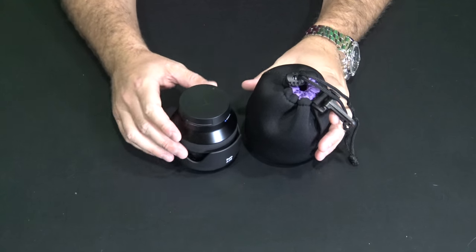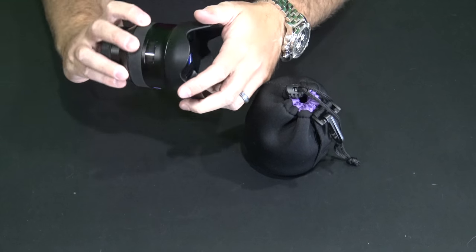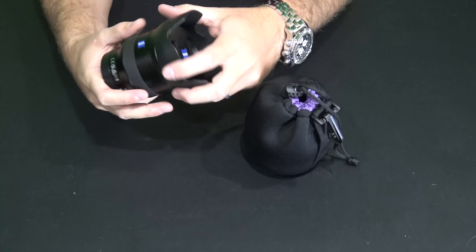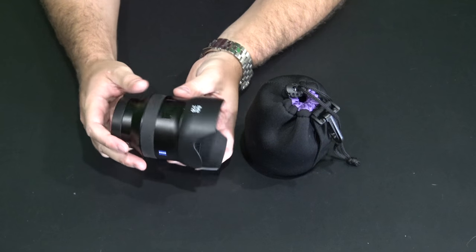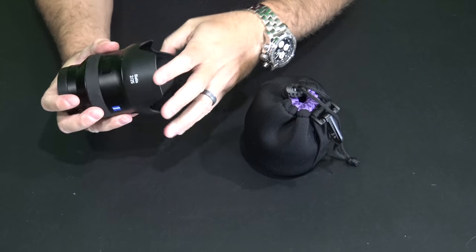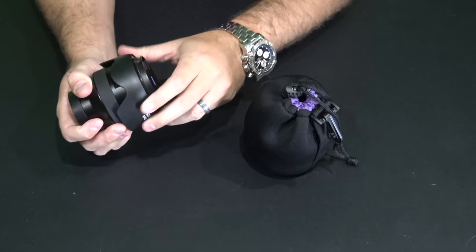It worked out for me because these two lenses were so close in size that even with the lens hood flipped around they just fit great. If I put the lens hood on in its normal orientation it's a little bit larger, but obviously when the lens is not in use I'm not going to have the lens hood in that orientation — I'll have it flipped around.